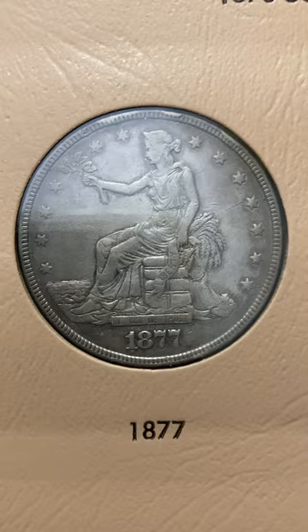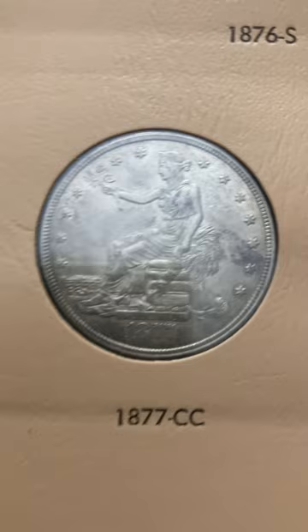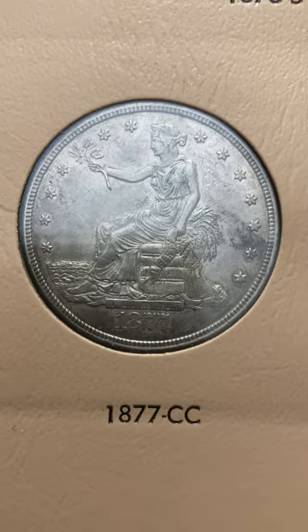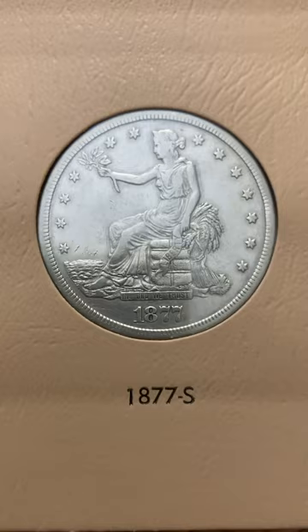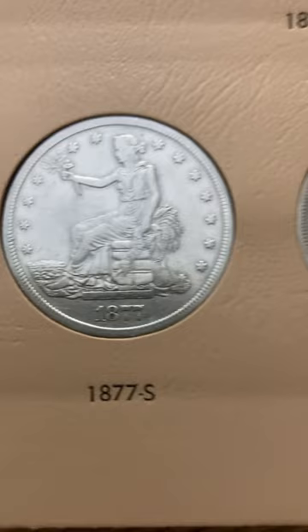As many of you know, to get an early coin like this from our country that has not been cleaned is damn near impossible. Cleaning back in the day was acceptable. It wasn't until just a few years back that dealers and collectors were saying don't clean your coins, leave them alone. This one was lightly cleaned long ago. And here's the 77S and a 78S.